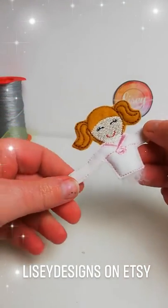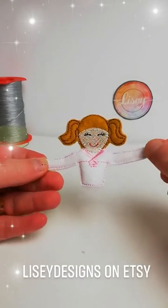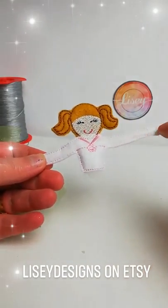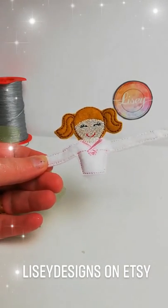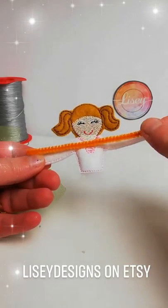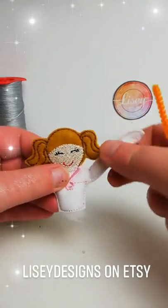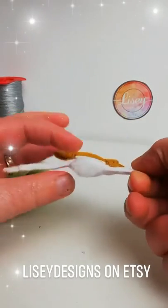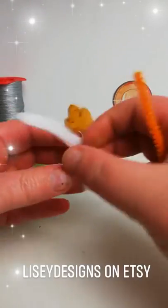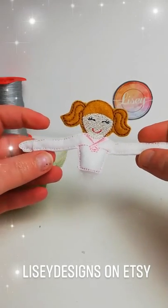The design is made of two hoopings. One hooping is for the ballerina's body and arms. In this part you're going to put a pipe cleaner — any kind of pipe cleaner, it doesn't really matter — because the pipe cleaner is going to be inside the design so you won't be able to see it. Then you can pose her arms whichever way you want. The body is gently stuffed and the design has her hair on the back and her face on the front.